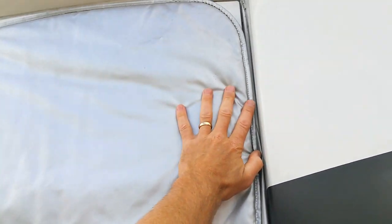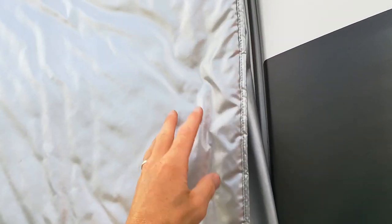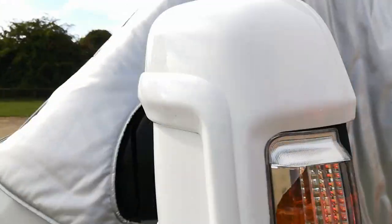It's ready to go on. I've done the other side — basically what you do is open your door and the inside part goes over the inside of the door. You'll put it over the corner and pull it down, and I'll just move to the other side to show you what you do.